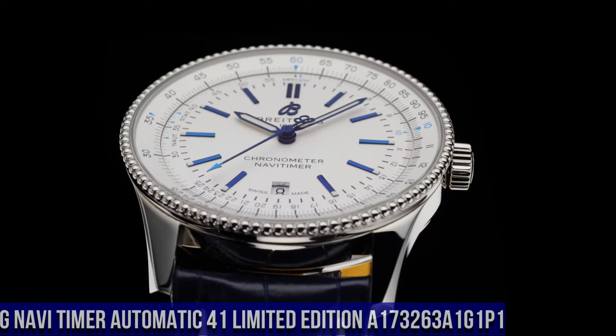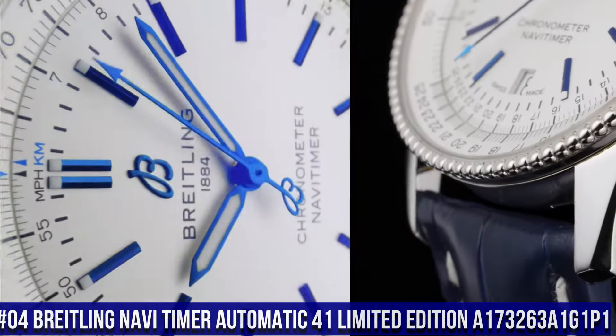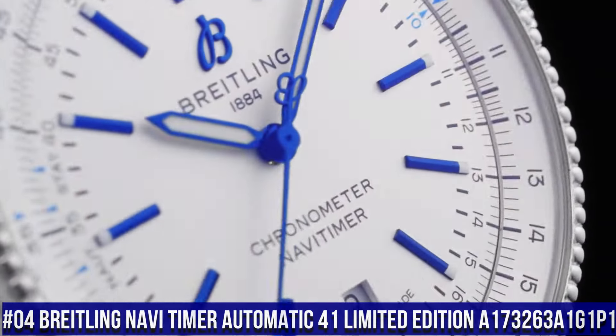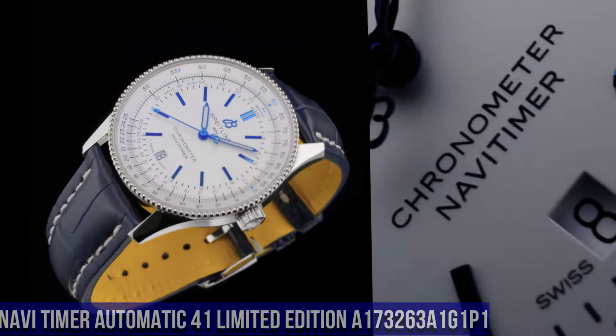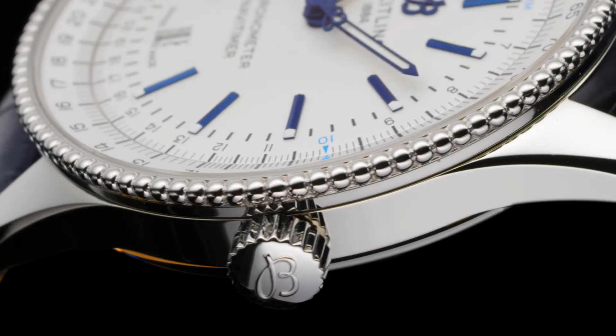Number 4. Breitling NaviTimer Automatic 41 Limited Edition A173263A1G1P1. Water resistance: 3 bars. Bezel: bidirectional, slide rule. Crown: non-screw locked, two gaskets. Crystal: chambered sapphire, glare-proof on both sides.